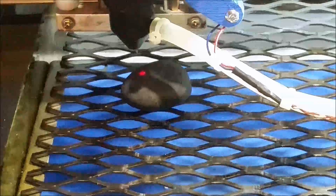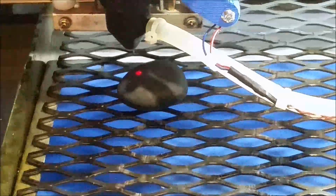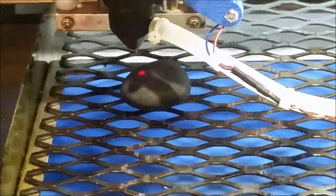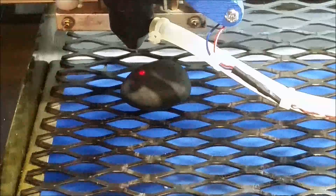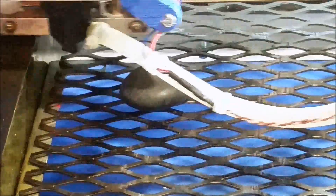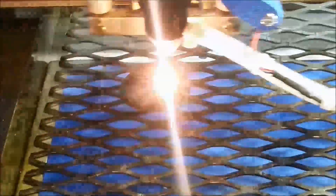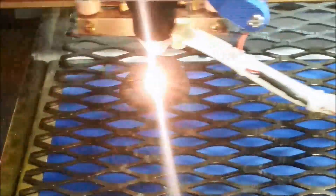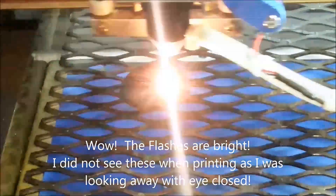I'm also going to leave the top open and put out a little bit of air. I'm going to have it set to repeat twice just in case, so let's go for it. I wouldn't suggest looking at it — I'm wearing proper eye protection and I'm also not looking at it. I'll wait until it finishes and then we'll take a look. I made sure the room was clear of any pets or other people.